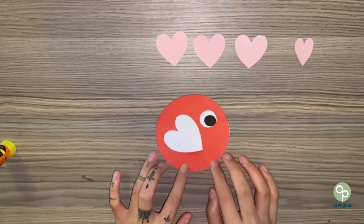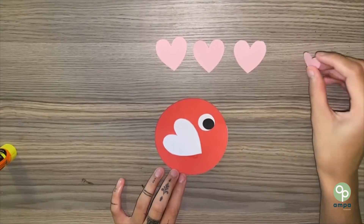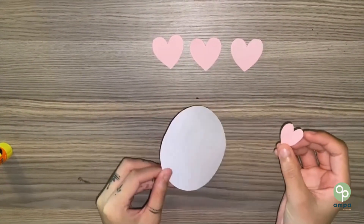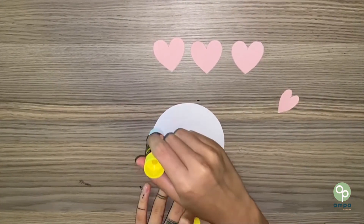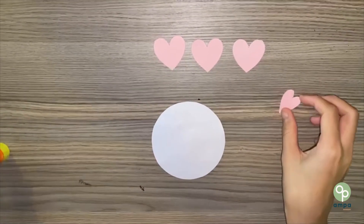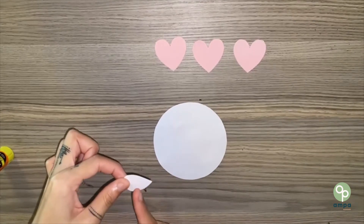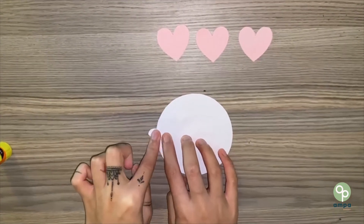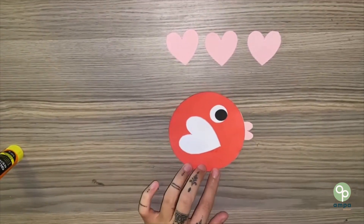Next, let's give the fish a mouth. Take your small pink heart, turn your circle over, put a little bit of glue on, and let's put only half of the small pink heart on the back. Ta-da! The fish has a mouth.